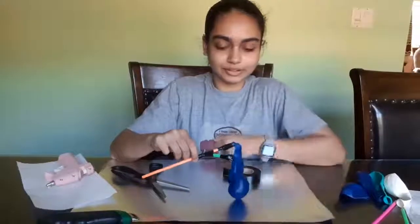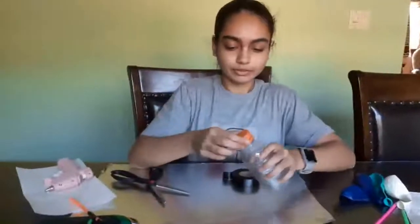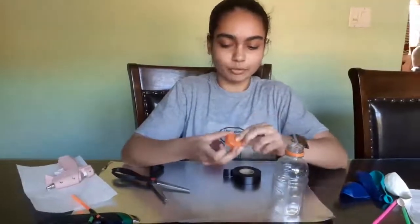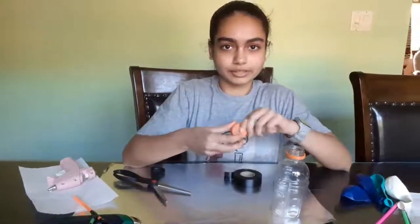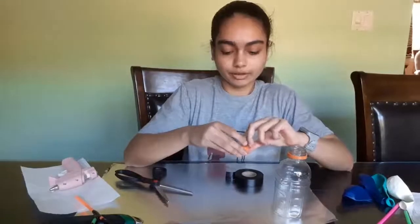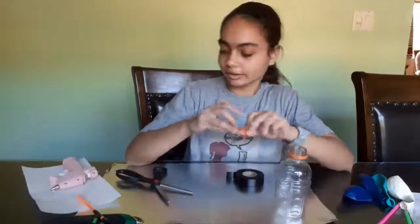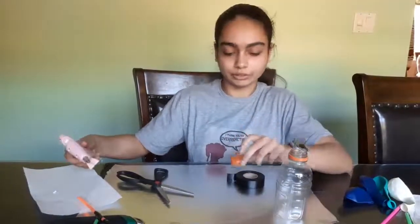Now that the balloons are all taped on, we're going to put this to the side and bring the bottle back. Let's take the cap off the bottle and put a hole in the center of the cap. Some ways you can do that is you can use a drill or something sharp to poke a hole, but what I'm going to do is take this hot glue gun and because it's hot it's going to melt a hole in the middle.